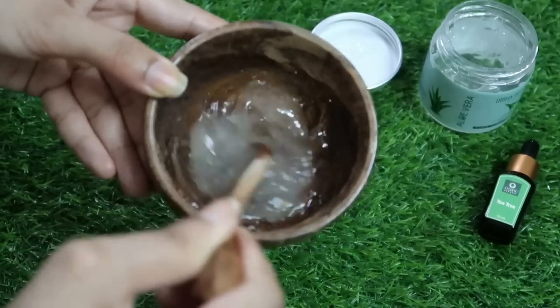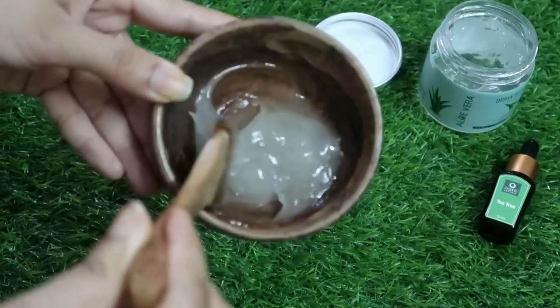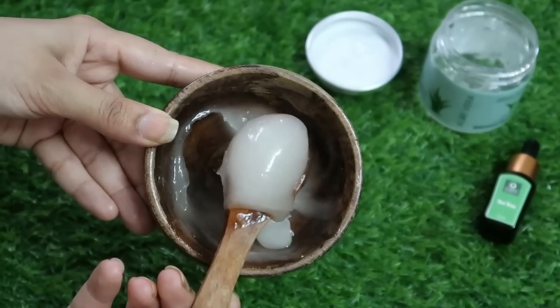After mixing it, you can see how beautiful this pack looks — it looks like a market hair care pack. I also add vitamin E capsules in it, but I am finished with my Evion capsules. You can add vitamin E capsules — one capsule is enough.